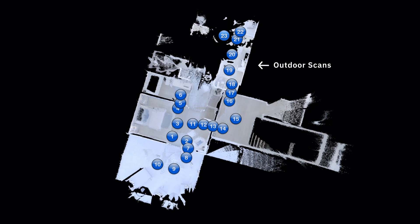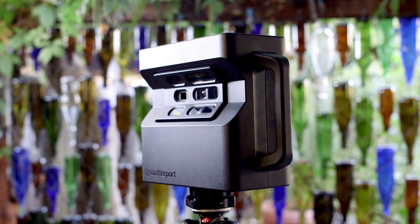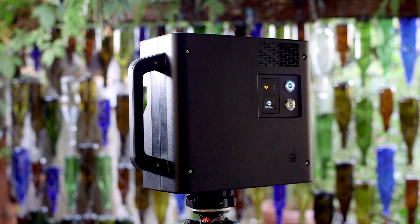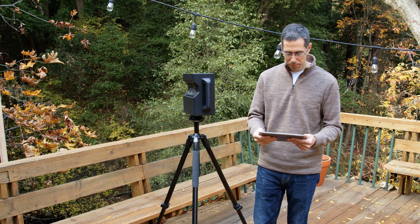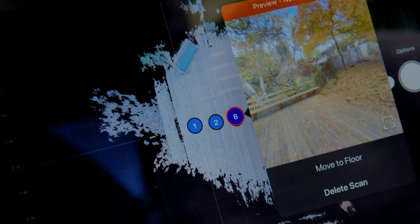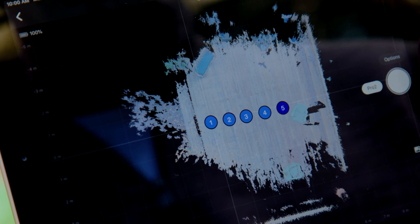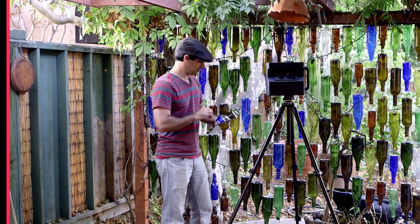Whenever you scan outdoors, pay extra close attention to how the scans are positioned in capture. After every scan, look at the capture app to make sure the scan was placed in the correct position in the minimap. If it was incorrectly placed, delete the bad scan, move closer to a properly positioned scan, and try again. Remember to shorten the distance between outdoor scan positions, as this will help minimize the risk of misalignment.